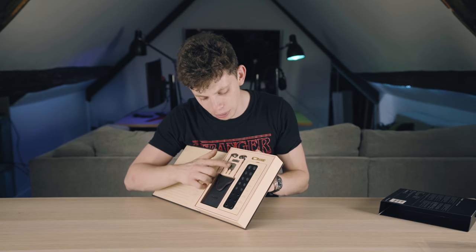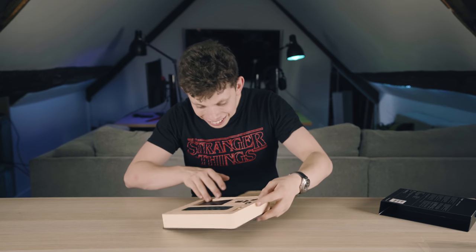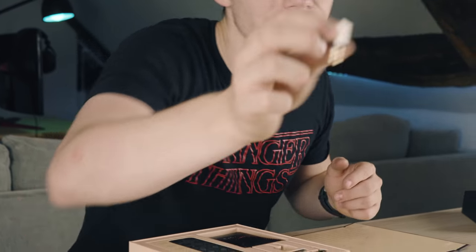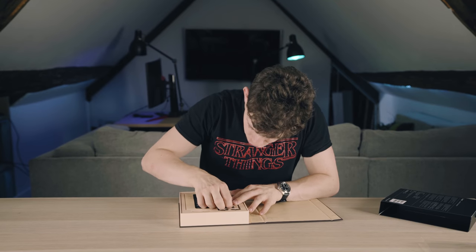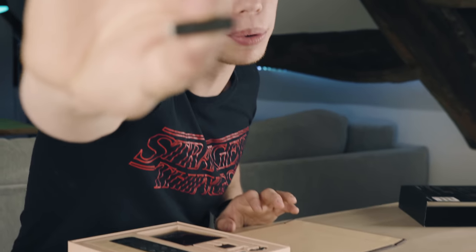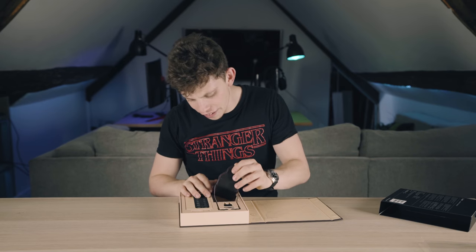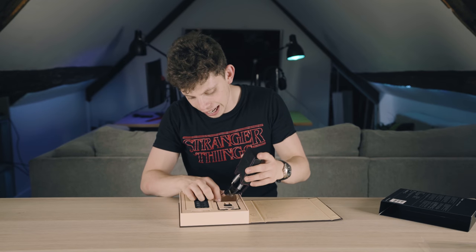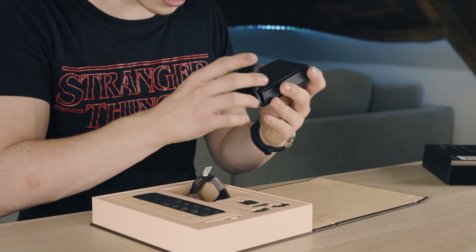Not that anybody really uses these anymore, but the fact that they do include that — wow, look at the finish on that thing, that looks amazing. It's just a One More cable clip, just to clip your cables. And then a very nice carry pouch here which is actually housing the cables for the headphones.